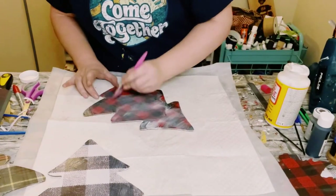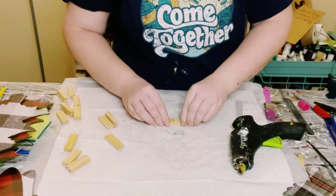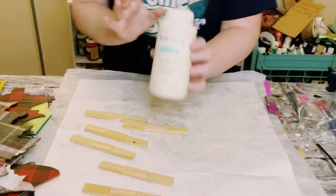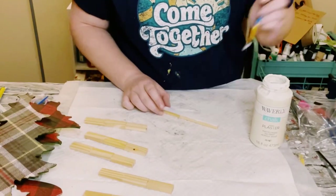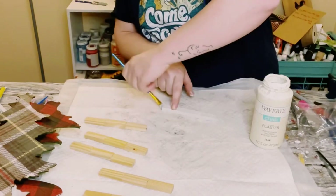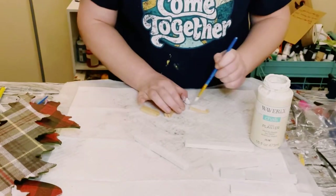You then want to grab 21 Jenga blocks — you could also get these from Dollar Tree. I'm just hot gluing three of them together, and I did six sets of this. Then grab Waverly chalk paint in the color Plaster — however, you could use any white chalk paint or white acrylic paint — and just began painting those Jenga blocks. This only required one coat. Allow that to dry, and then with the three extra Jenga blocks, go ahead and paint those as well.